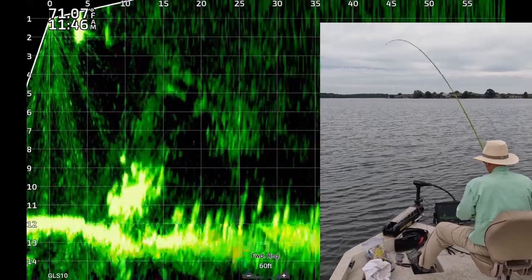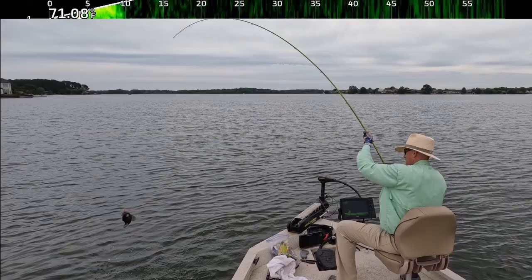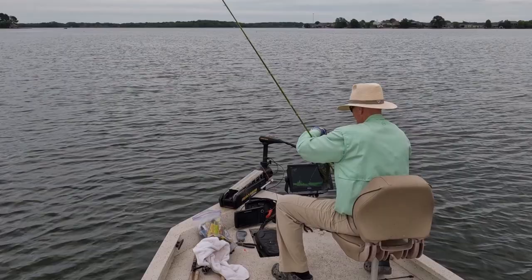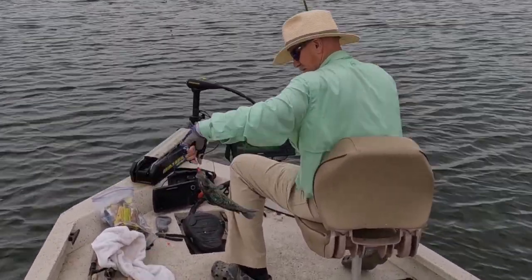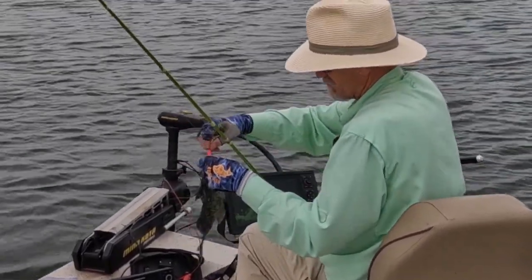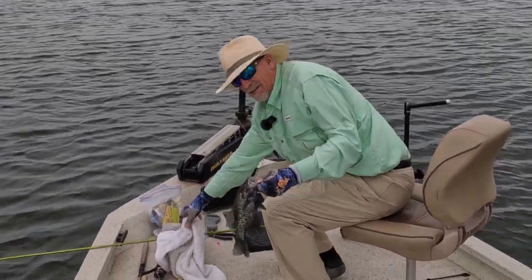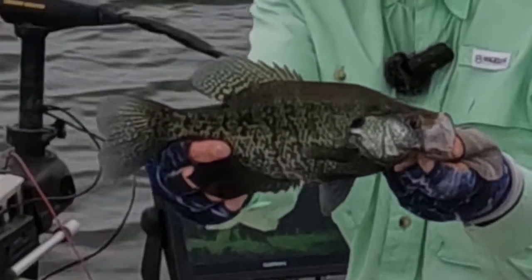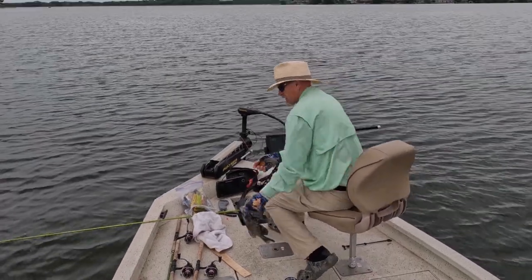There's one. Black crappie. Get up here. Now this is a white crappie. Male. Got his black suit on for the ladies. Black crappie. Look at that. Nice little fish. Let him go.